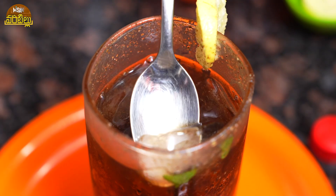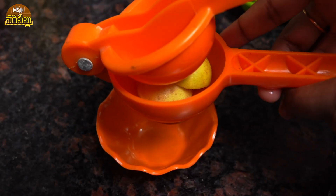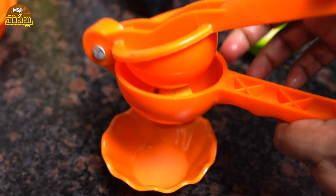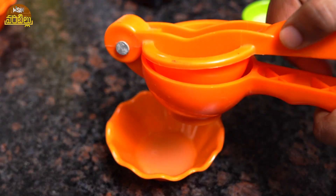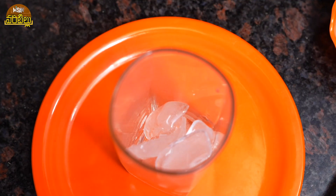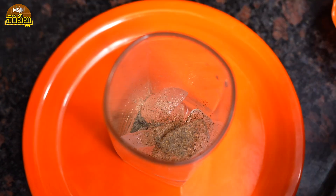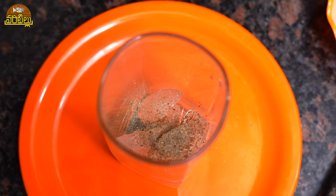I am doing a lot of the ingredients in this masala coke recipe. I will add lemon juice, I will add a little bit of masala coke. I will add a large glass — in the large glass I will add lemon juice. I am using one glass. Let's start cooking.